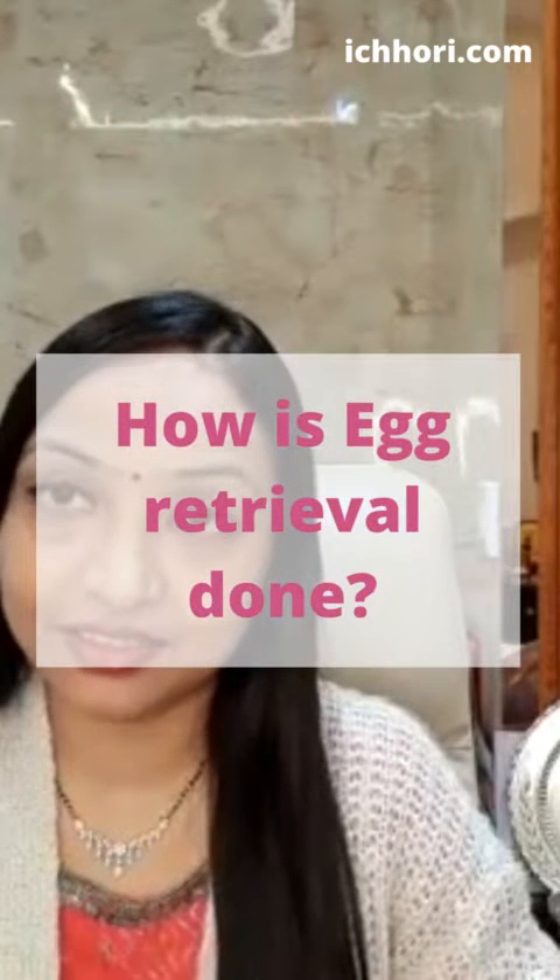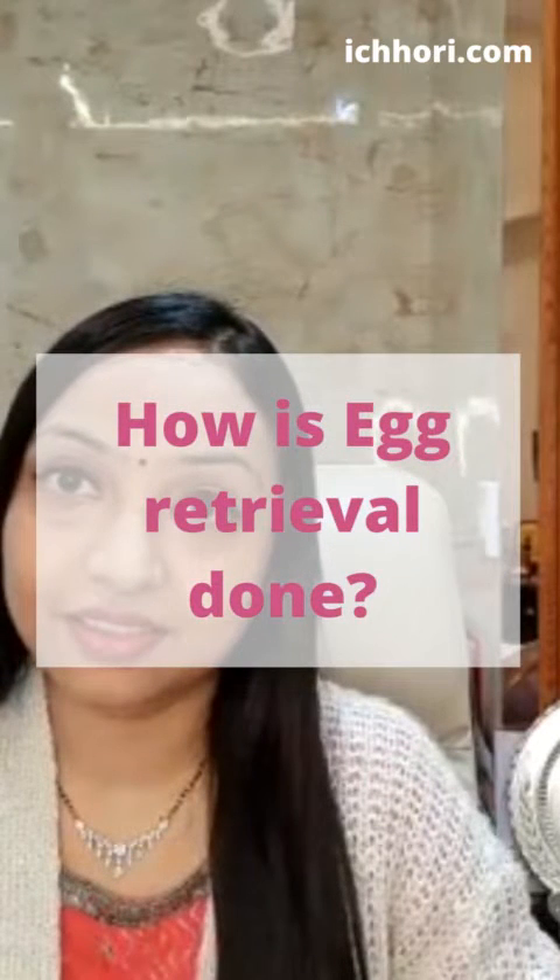How is egg retrieval done? Egg retrieval is a very simple procedure. I would say it is almost non-invasive because there are no stitches, no marks, nothing on your tummy.